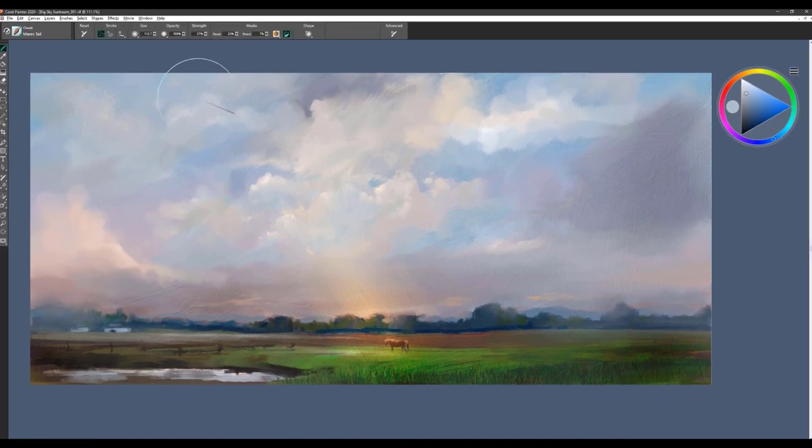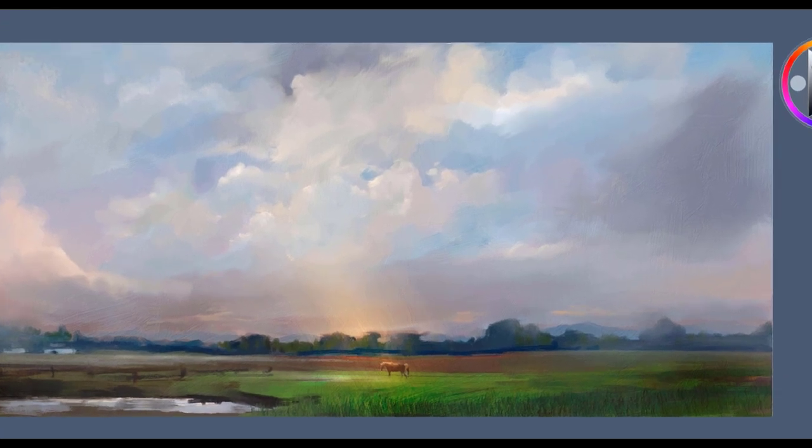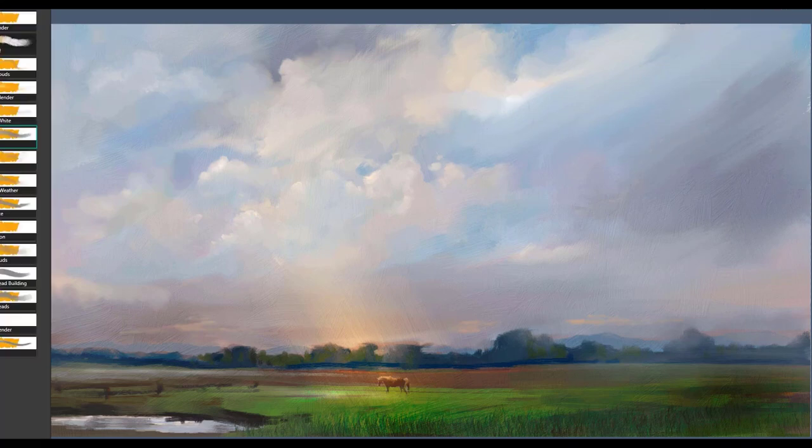The next brush is Mayor's Tail, and I love using this one just to create nice, broad brush strokes and to change the direction of the clouds a little bit. Having different levels of clouds and different directions going on in your clouds makes for a much more interesting painting. So you can take advantage of that by using the Mayor's Tail brush.